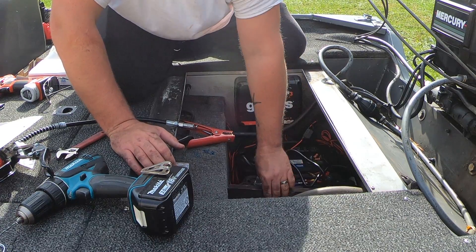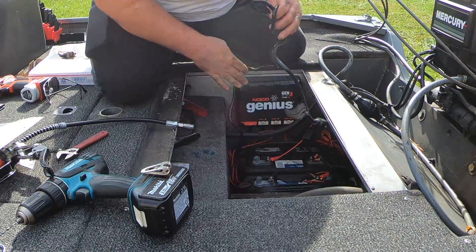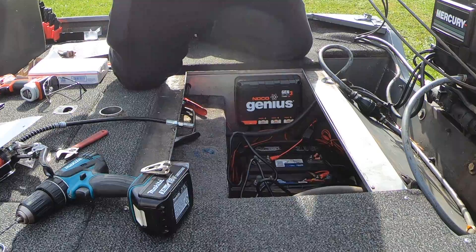Just tuck these down here — these are held in place. The batteries are held in place, so you don't have to worry about a battery sliding around and crushing your wires. It'll be good to go. Now we've got to put a hole in our hatch cover for our shore power adapter.